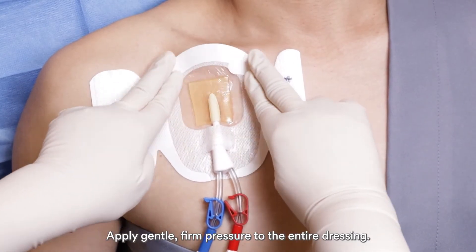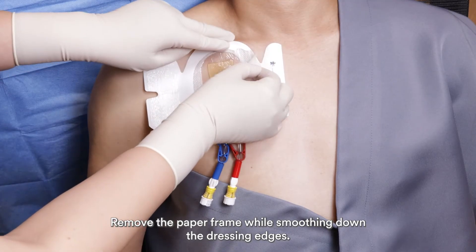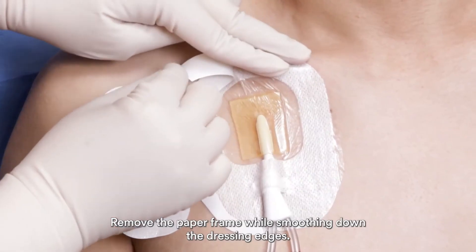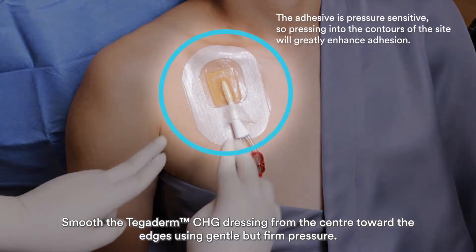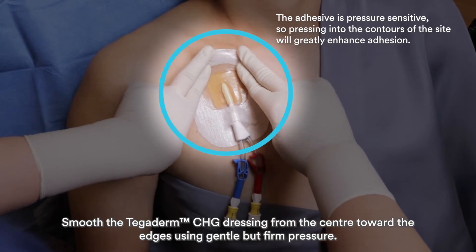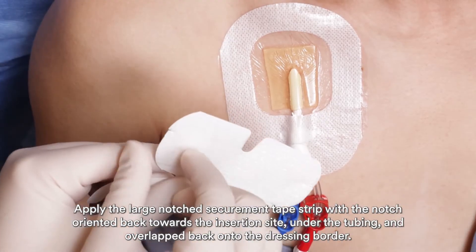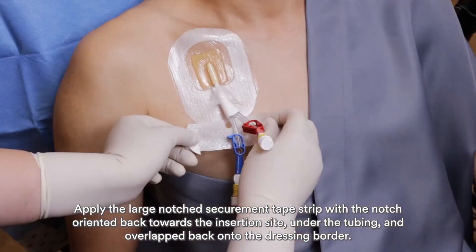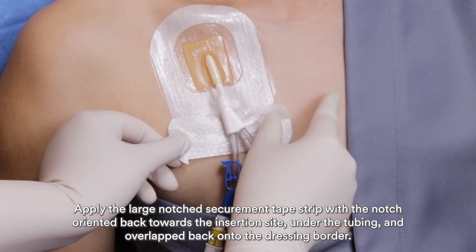Avoid stretching the dressing to reduce the risk of skin trauma. Apply gentle firm pressure to the entire dressing. Remove the paper frame while smoothing down the dressing edges. Smooth the Tegaderm CHG dressing from the center towards the edges using gentle but firm pressure. Apply the large notch securement tape strip with the notch oriented back towards the insertion site, under the tubing and overlapped back onto the dressing border.